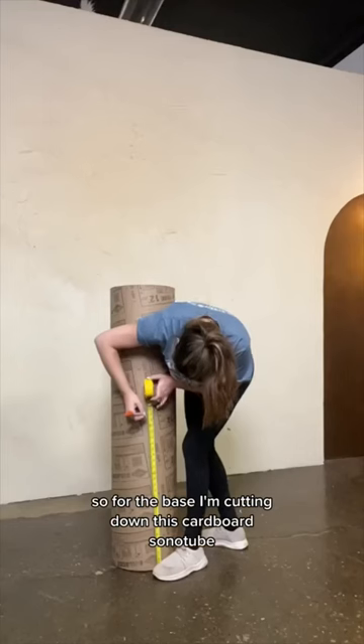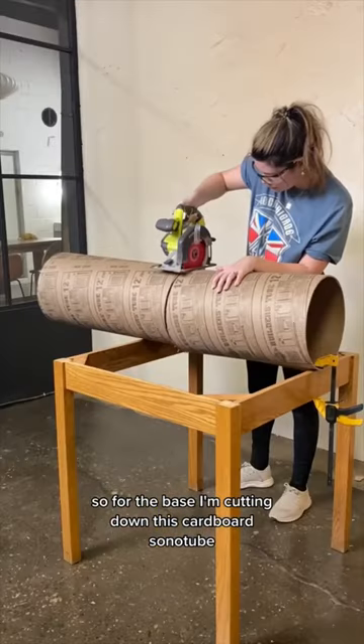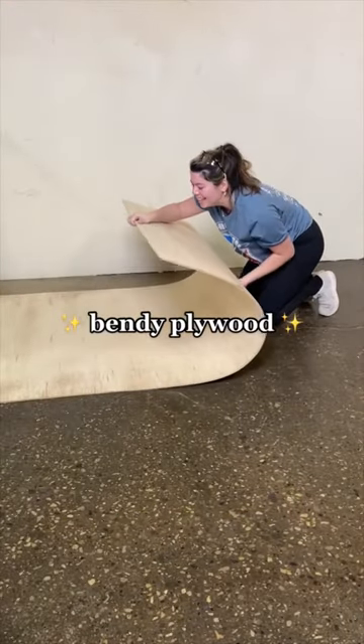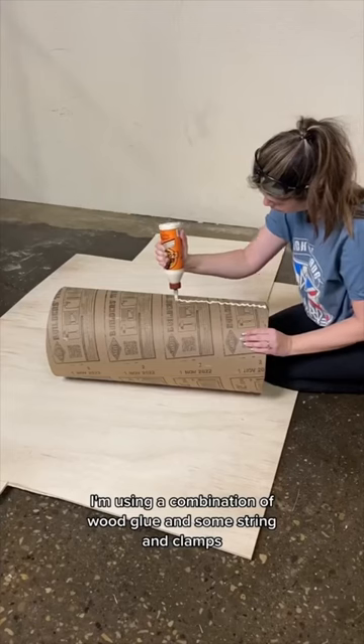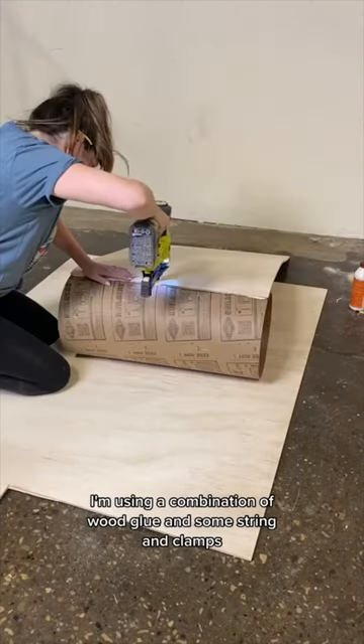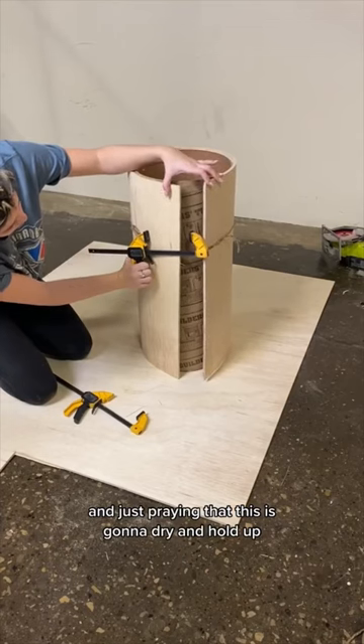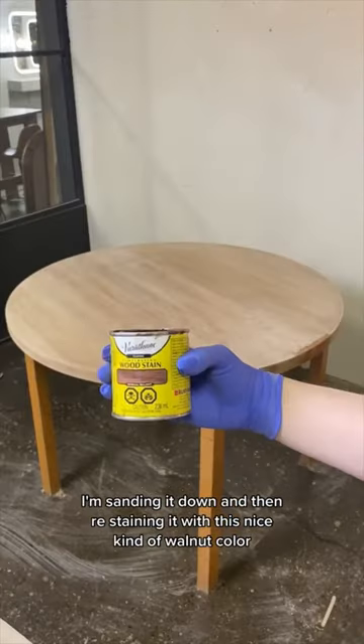For the base, I'm cutting down this cardboard sonotube and then wrapping it in bendy plywood. I'm using a combination of wood glue, some string, and clamps, and just praying that this is gonna dry and hold up. Back to the tabletop — I'm sanding it down and then re-staining it.